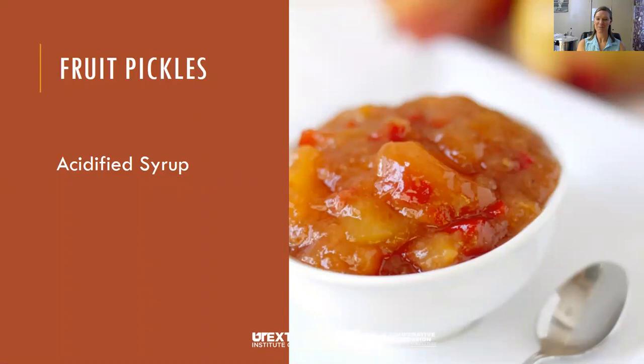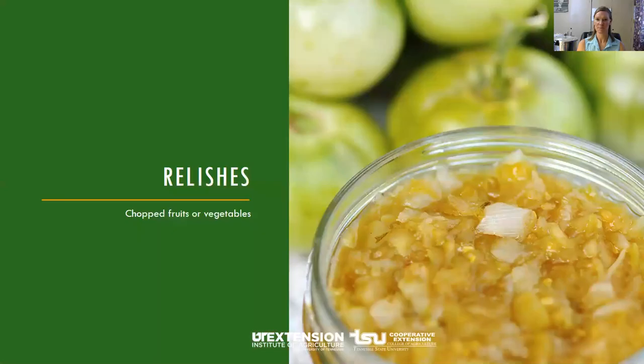Fruit pickles are usually prepared by heating the fruit in a seasoned syrup and adding acid like lemon juice or vinegar. Relishes are made from chopped fruits and vegetables that are cooked with seasonings and vinegar.